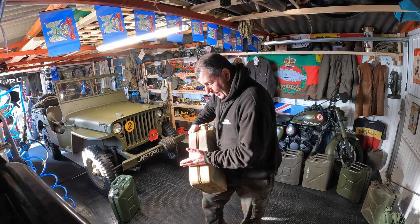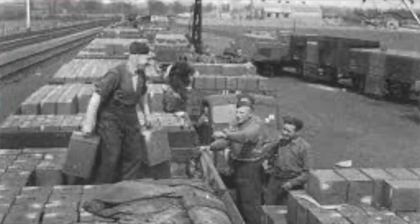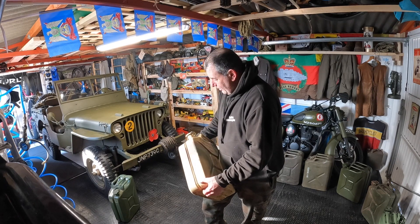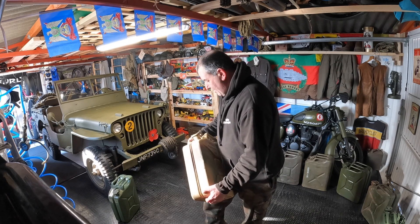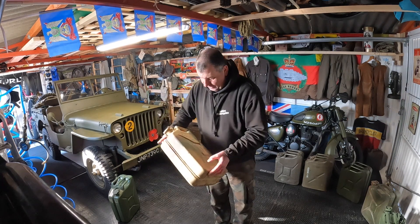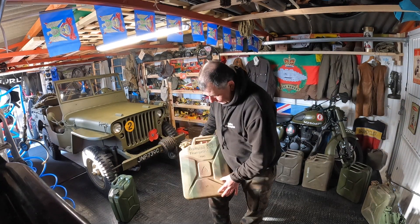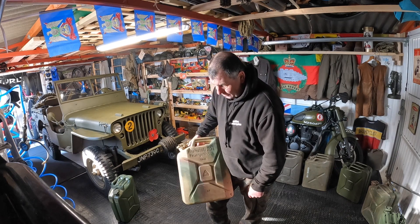If you look at photos of the British cans — those tall rectangular cans we used — they were all stacked on lorries, got shaken around, split, leaked. Disaster. As soon as the British saw these German cans, they knew they were onto something. Basically this could be dropped by parachute in the desert to refuel vehicles.